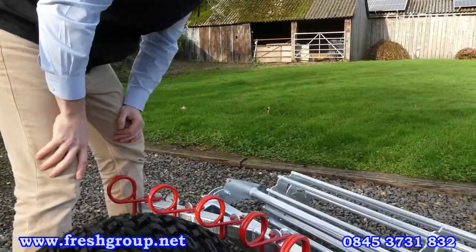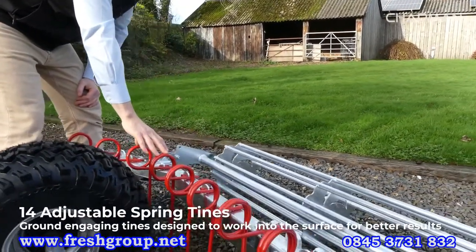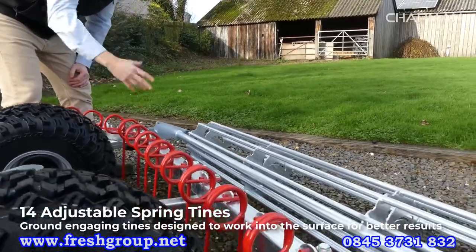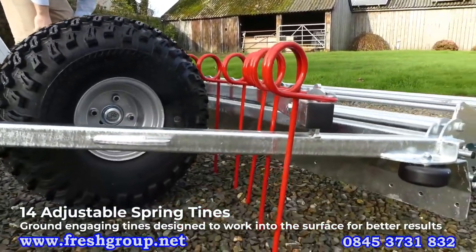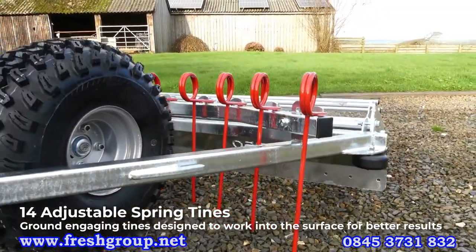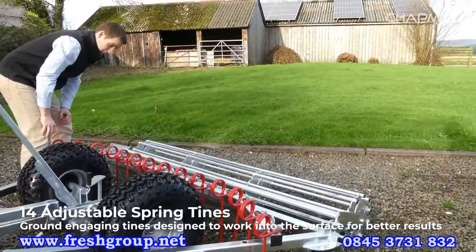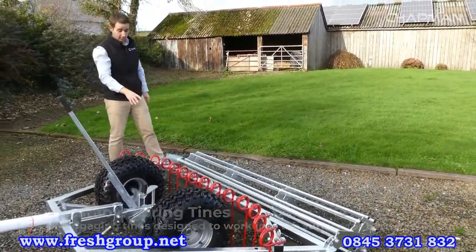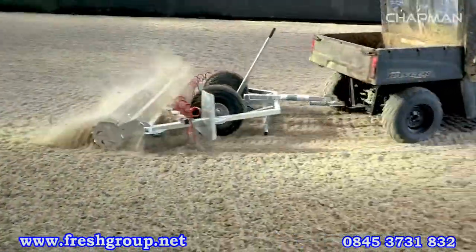Following on from that you've got the main tines on the machine. These are really good quality agricultural tines, designed for ground engaging — we don't use hay tines or non-ground-engaging tines here. These are designed for working in the soil. For most people they'll last the life of the machine, but they are individually replaceable if needed. The tine itself can also be adjusted up or down to make it more or less aggressive as required to get into the surface.